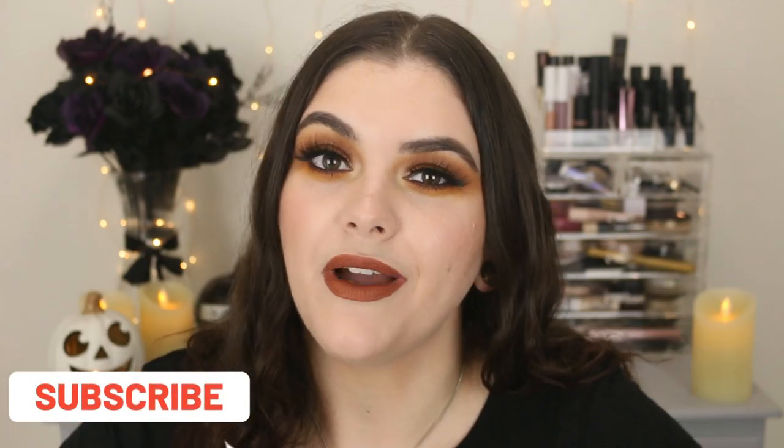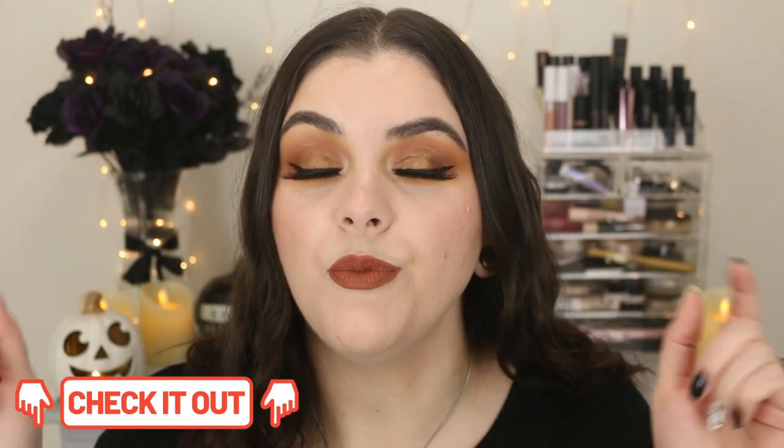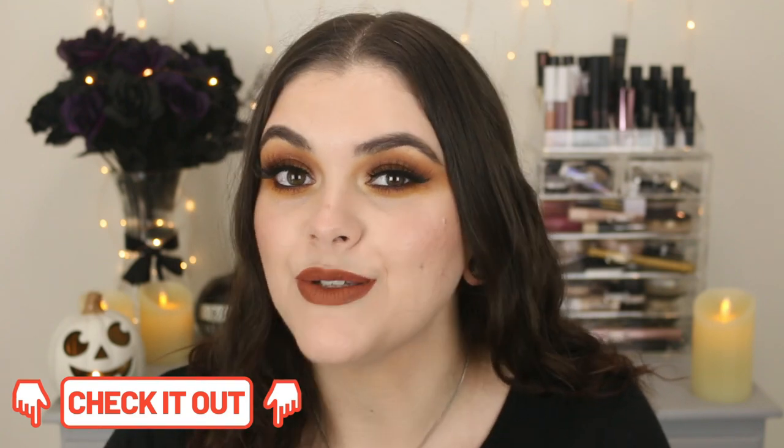If you guys are new here, hi, welcome. I've done quite a few Shop Miss A hauls, I've done tutorials, I've done reviews on a lot of their brush sets. So I'll put lots of links to other videos that I've done already on my channel, so definitely check those videos out. Grab a drink, grab some pumpkin spice latte — I've got my water. We're getting all spooky up in here. And let's do a fall haul.